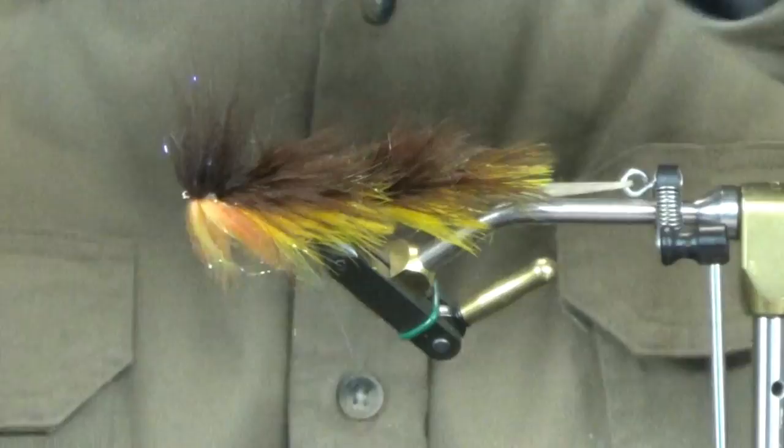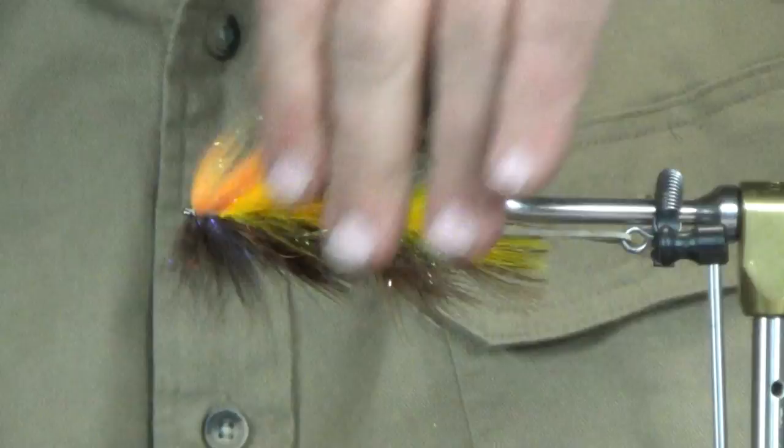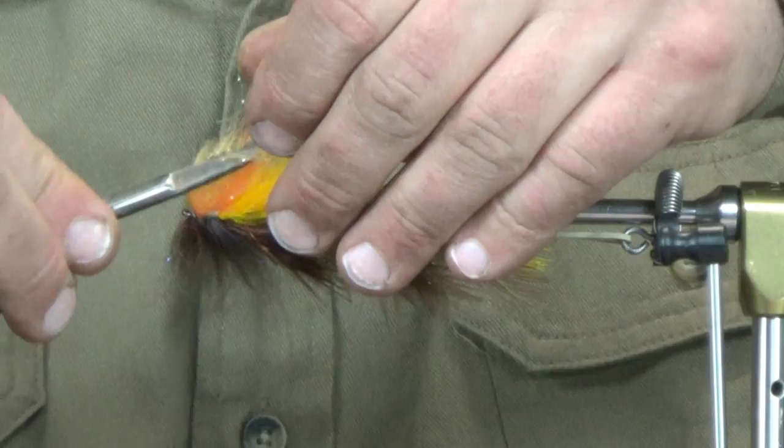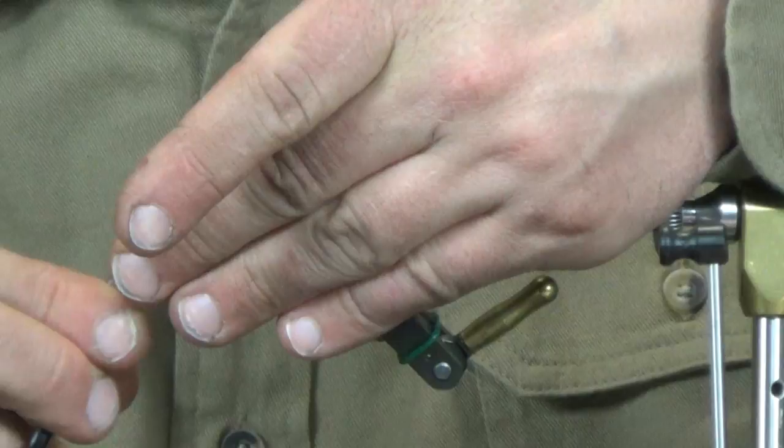Now I'll stand this up and run a toothbrush through it — pulling straight up and down. I'm not going to get too fancy right now; just make a straight cut and start working my way back. Once I get the eyes on, that's when I'll make the fine cuts. I just want the overall shape right now.